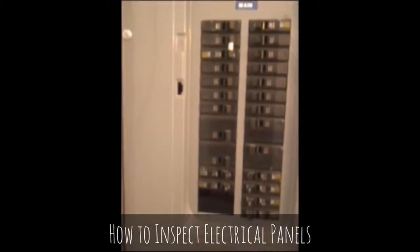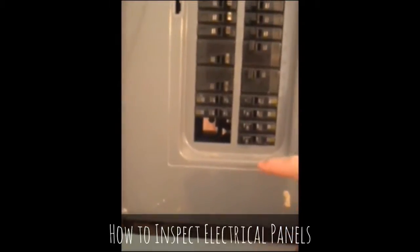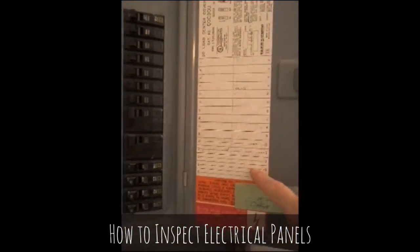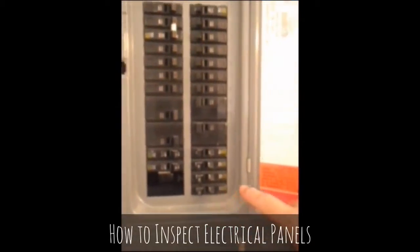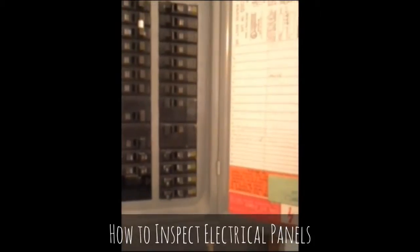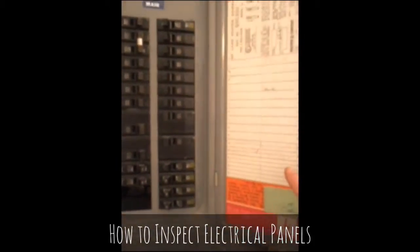We look down at the breakers and we see an unprotected opening. If you reach in there, you're going to get zapped but good. We also look over at the label and notice that the labeling stops but the breakers don't — the labeling is incomplete, which is another problem. This will get written up with unprotected openings and incomplete labeling.